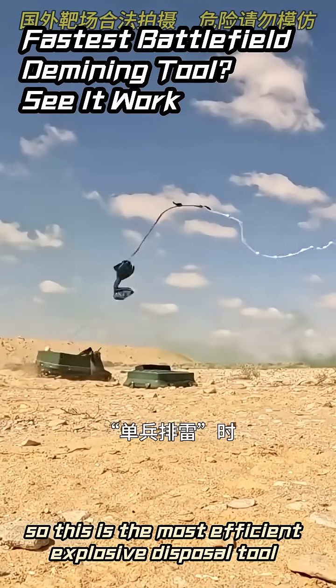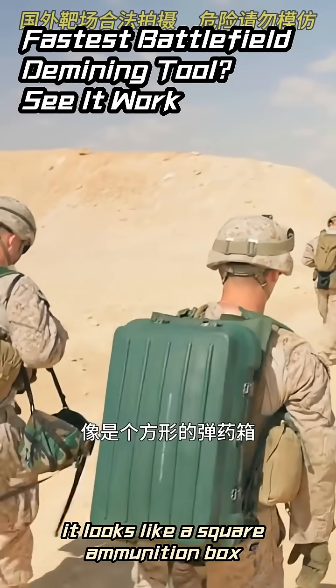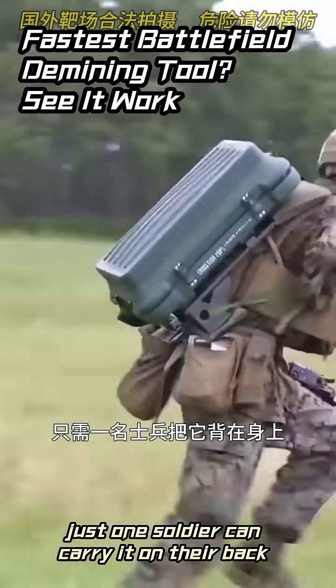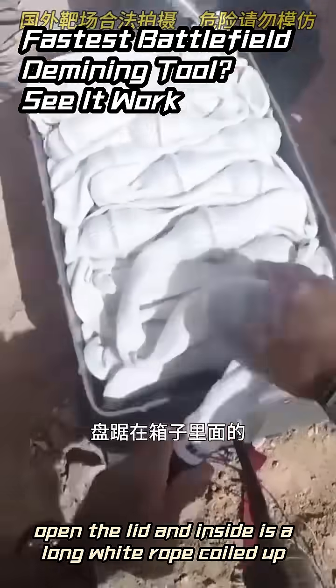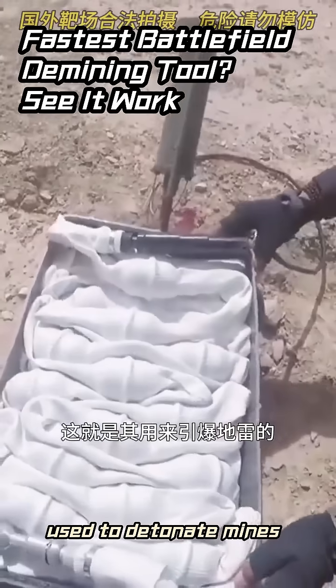This is the most efficient explosive disposal tool for individual demining on modern battlefields. It looks like a square ammunition box — just one soldier can carry it on their back and move around. When in use, place it flat on the ground, open the lid, and inside is a long white rope coiled up — that's the linear explosive charge used to detonate mines.